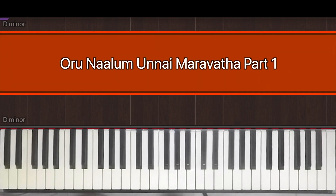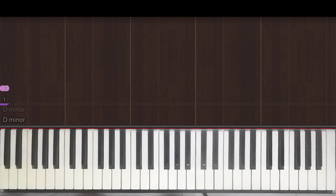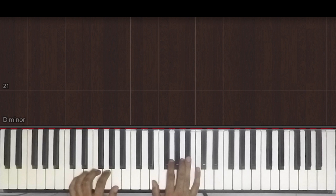Hey guys, welcome back to Bolly Piano. In today's lesson we're going to be covering the song Orunalam Unai Maravata. I hope I pronounced that correctly. So we're gonna look at the intro first. I'll just play it and then we'll break it down.